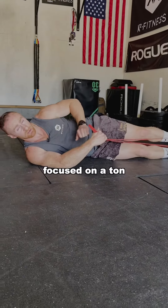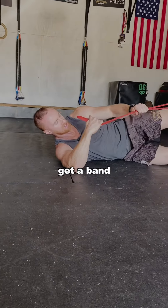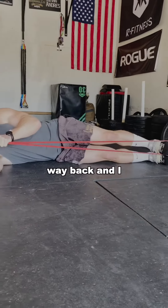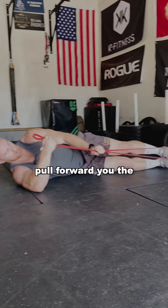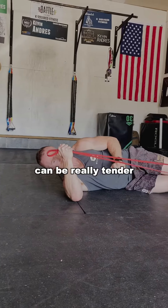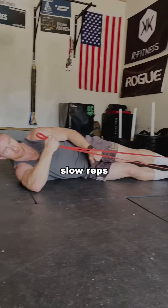The first exercise focused on a ton of reps; now I want to focus on eccentric control. Bring this elbow to a 90 degree, get a band on your top leg, use your opposing hand to take it all the way back, and then fight and control as you pull forward. Use the other hand and bring it back. If you've got shoulder pain, this can be really tender, but fight to be strong in that position. Give me 10 quality slow reps.